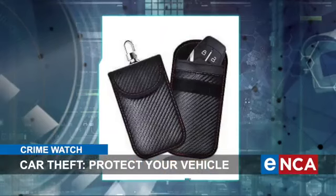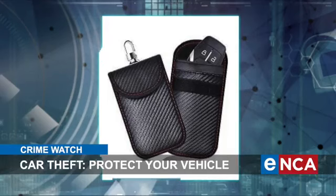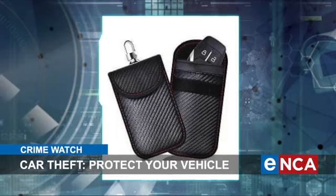Alternatively, you can go on eBay or Tala and buy a Faraday bag. This is a little pouch where you can put your key in. The pouch is made of a metal fabric that stops the signal from getting out of the bag. Just be very alert.